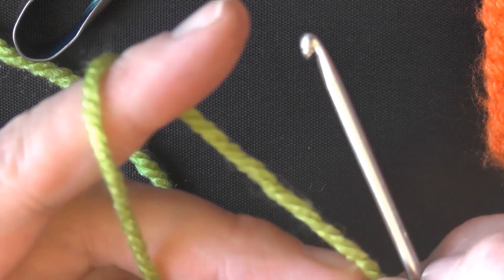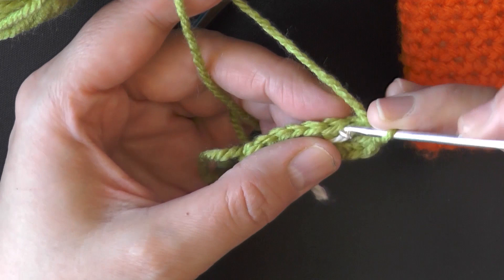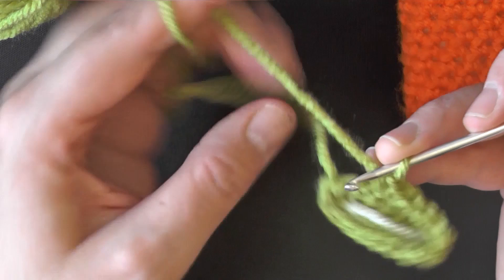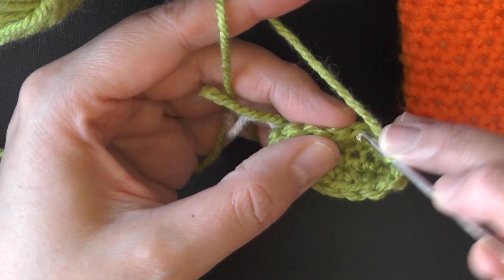Now you want to start your second row, going right into that very first stitch of your row and then continuing down. You're going to be working one whole round — you've essentially doubled your stitches plus two, because you added those extra stitches on each side. This row you just put one single crochet in each stitch around. You can see how it's starting to curl up around my finger now.